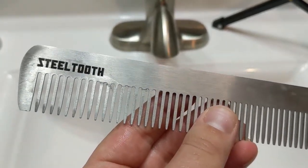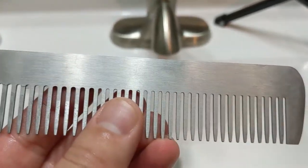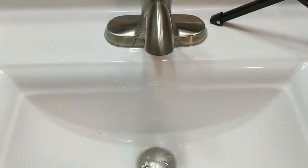Alright, now we're going to do this other comb. He's not as dirty — he just has some stuff right over here, so let's just get this going.